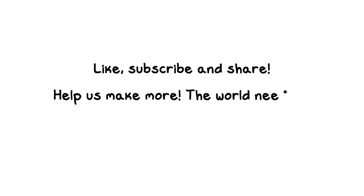We hope you enjoyed this video. Please like, subscribe, and share. If you really like our work, please help us make more — the world needs it. Thank you. Hare Krishna.